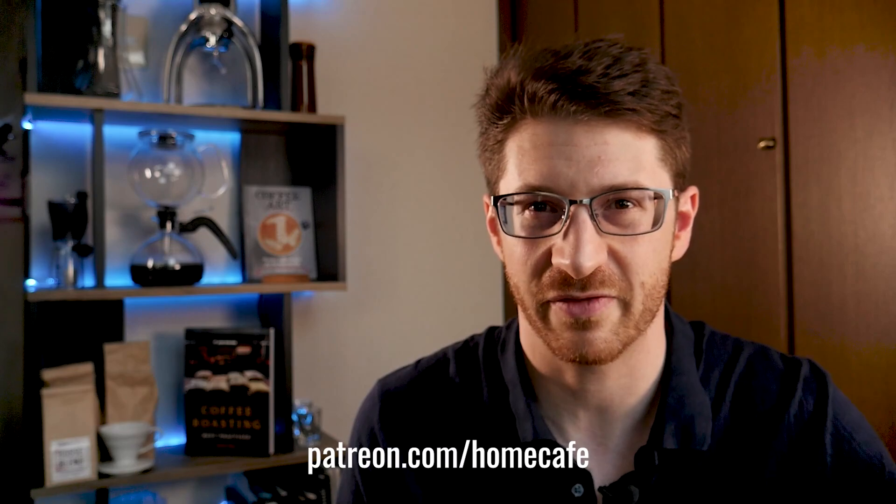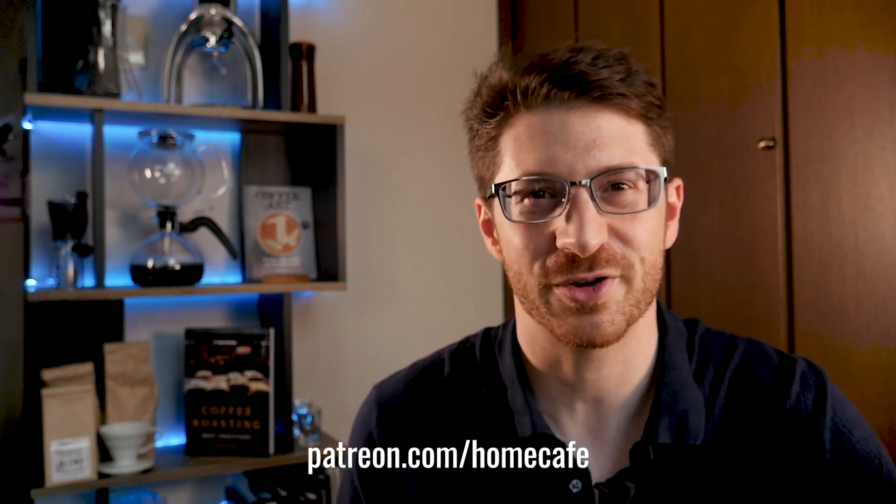I hope you enjoyed this video and you have a whole host of new coffee drinks to add to your home cafe menu. Did I miss your favourite uncommon coffee recipe? Let me know what it is in the comments below. I'm doing a lot more videos recently and paying editors to help me produce more content, so if you like these videos you can support me at patreon.com/homecafe. Thank you so much for watching and see you on the next one.